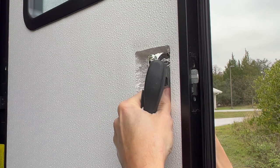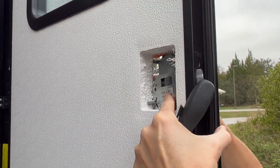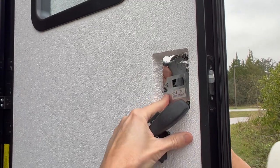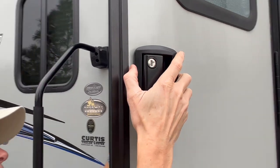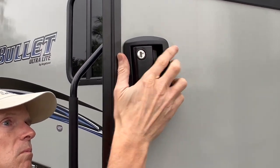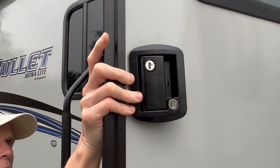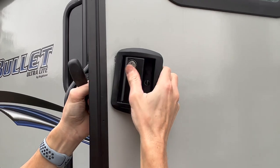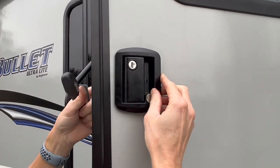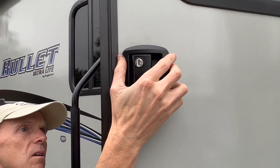Next, remove the lock portion of the handle assembly. You'll need to angle out the lock mechanism very carefully. I had an issue with the lock being tight at the back of the door cutout and slightly damaged the fiberglass. It is easy to break the door facing fiberglass if you force the unit too quickly. If you feel like you are forcing the lock out, stop before you break the door's fiberglass finish.